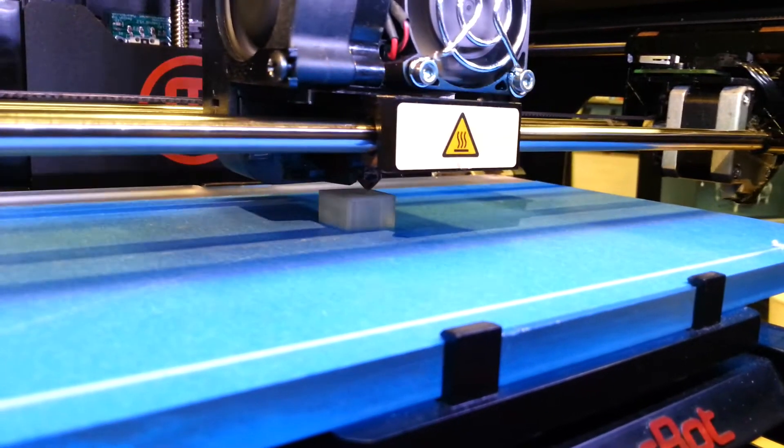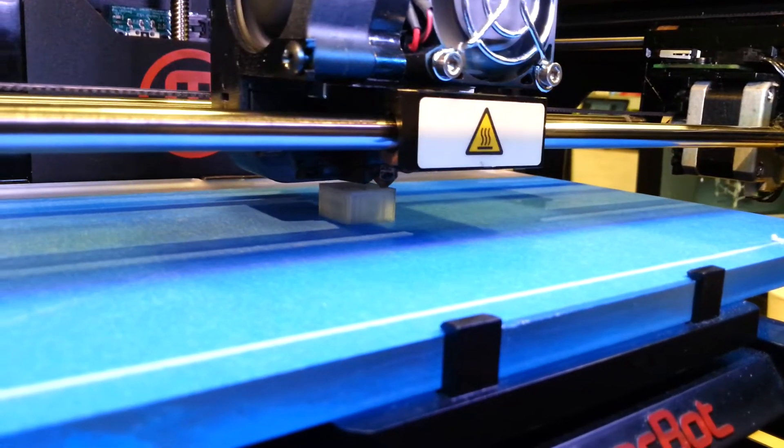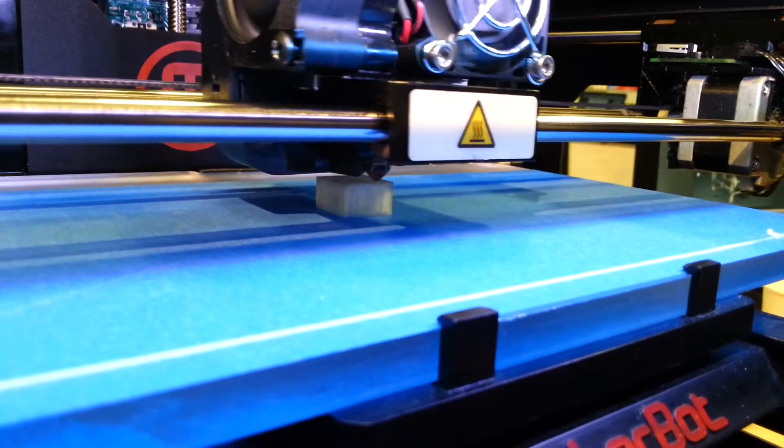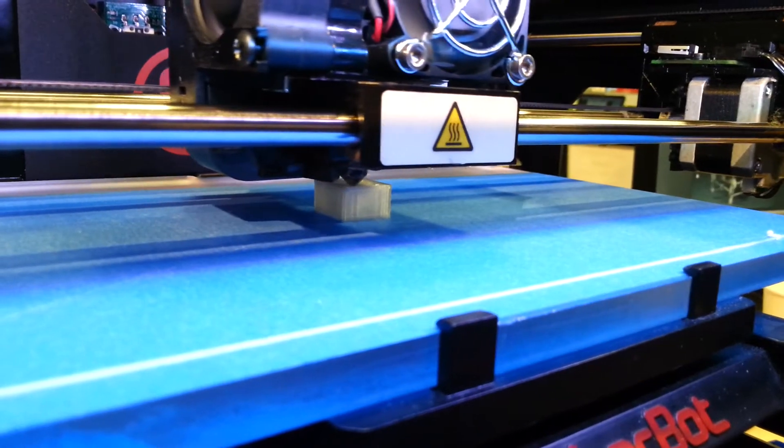An artist got a grant and built a printer that is powered by the sun, and the printing material is sand. I'm going to pull up the video — it's crazy awesome.